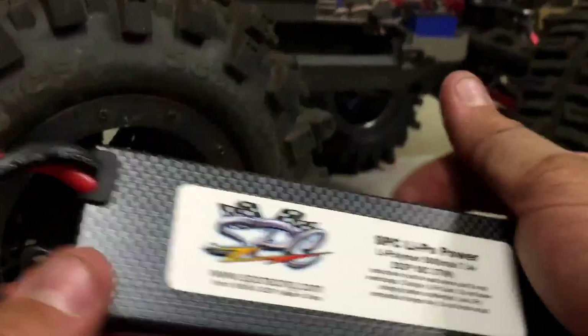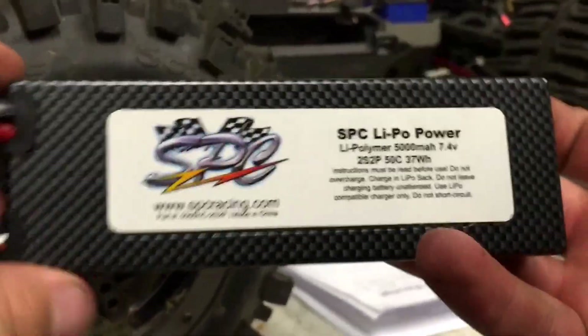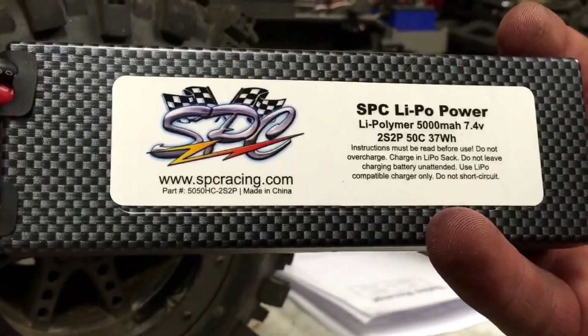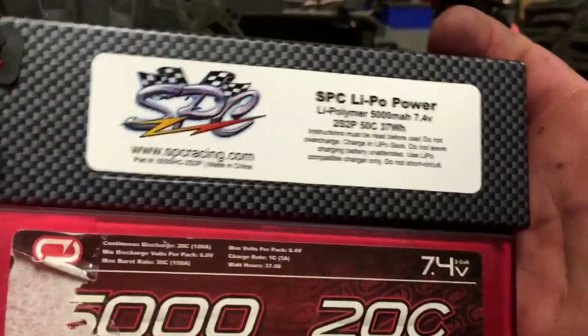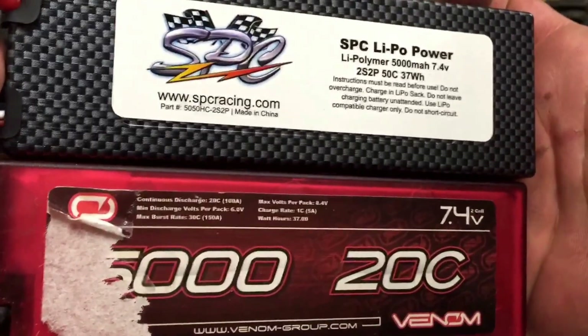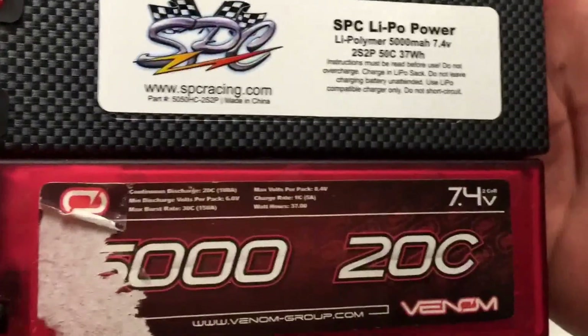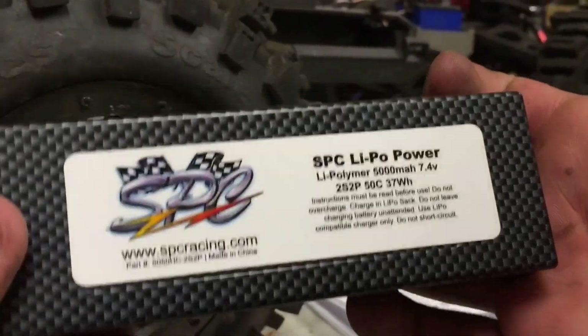So this is my review and overview of the SPC lipos I just bought for my Summit. I'm going to get a comparison video out there — Venom 20C versus SPC 50C — showing you the speed difference, temperature, and all the different things that need to be looked at when testing batteries. Thanks for watching guys, please like and subscribe and have a good one.